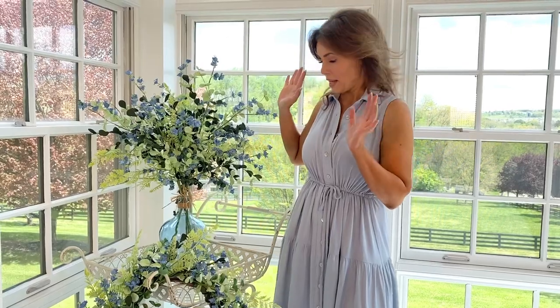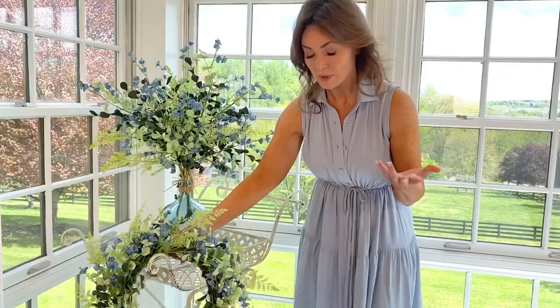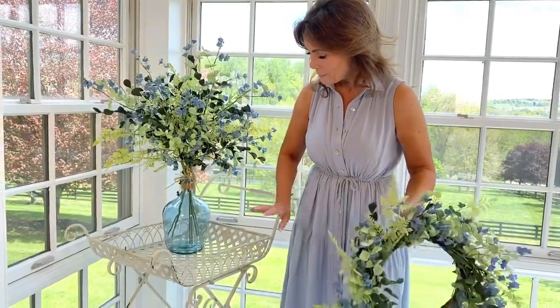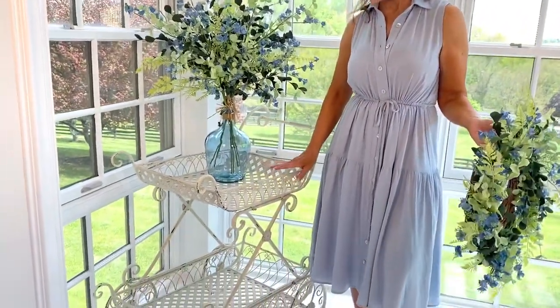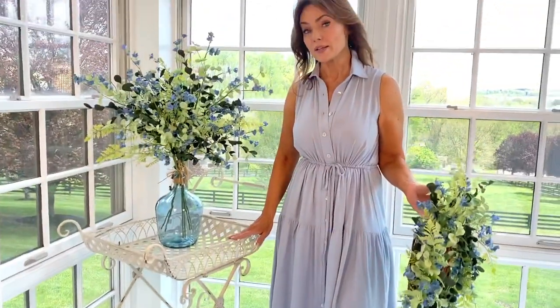Look how beautiful it is just decorating with a few flowers. I love it this way. I also love that you can hang a wreath on it very simply, just right there, and you're done. But I also love the fact that this is the perfect functional accent table.